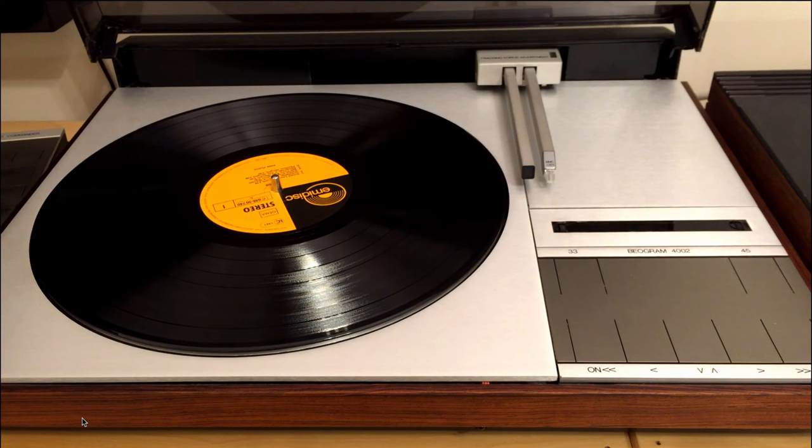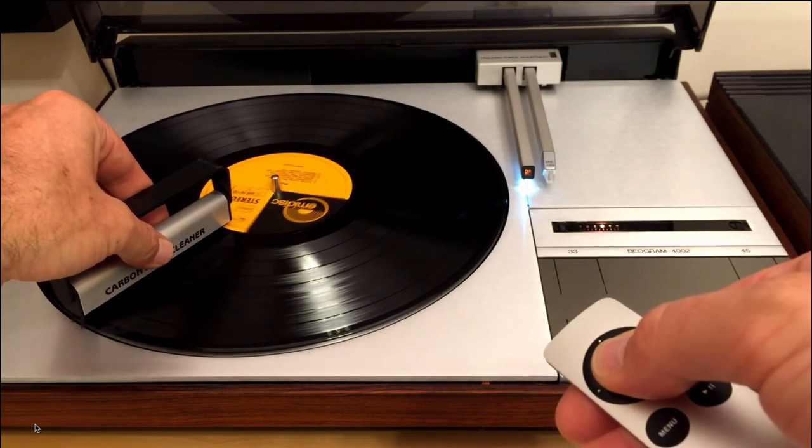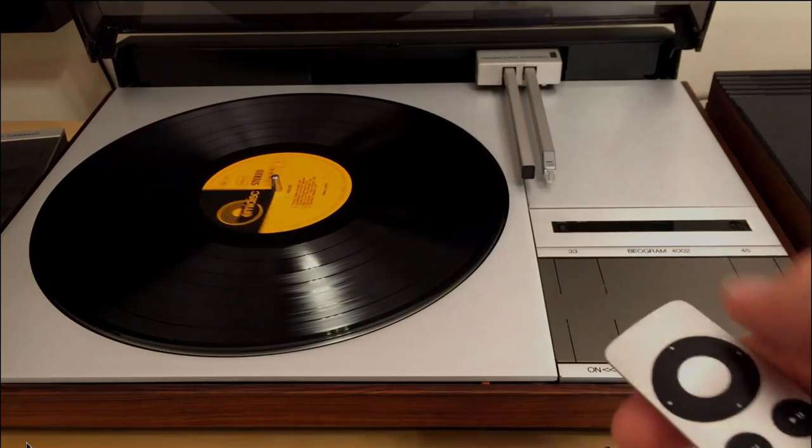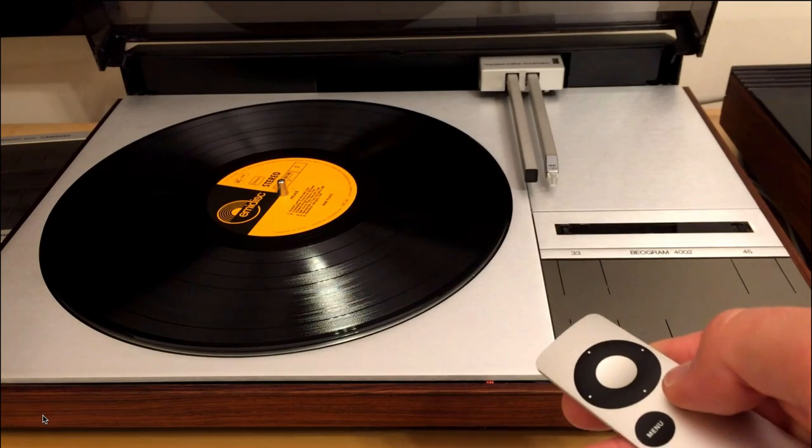Okay, time for a demonstration. First, pressing the Select button activates the Record Wiping function. Once the record is clean, we can activate the Start function.